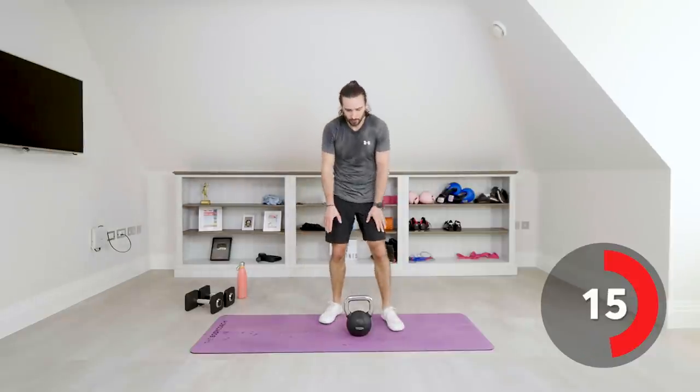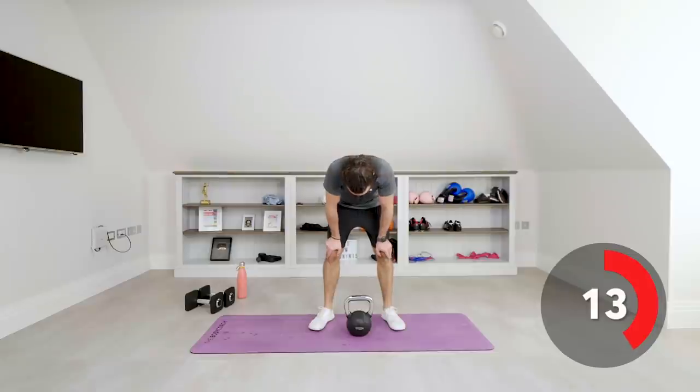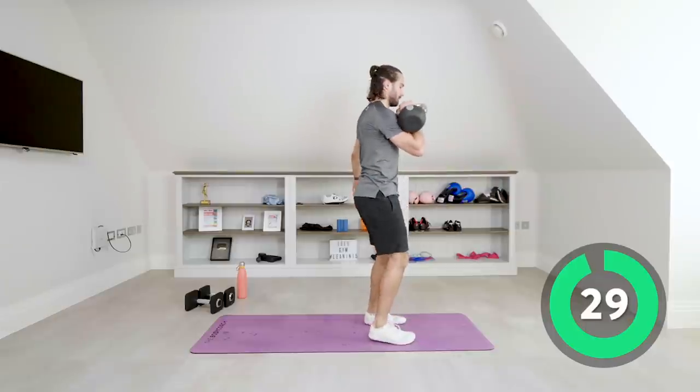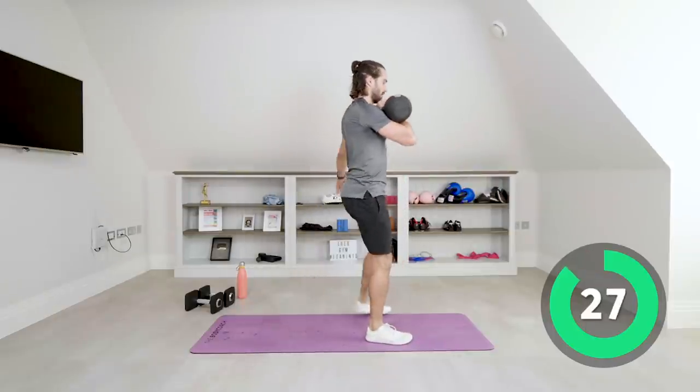Exactly the same now on the right hand. Up, reverse lunge, and again — well out of breath. Come on, up, reverse lunge, keep going.